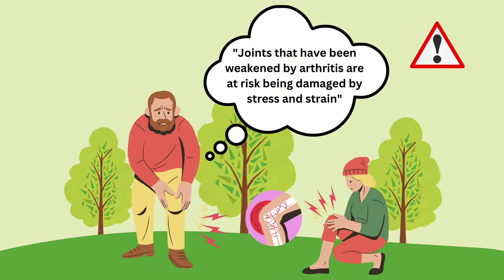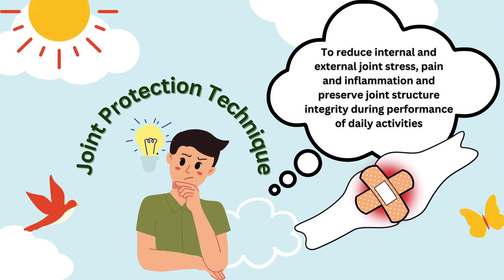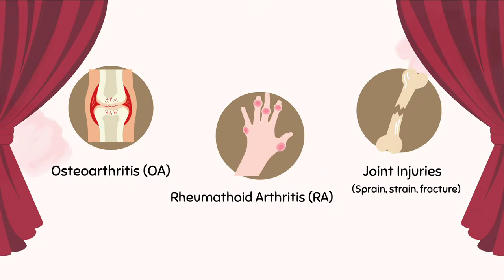Usually, joints that have been weakened by arthritis such as osteoarthritis are at risk of being damaged by stress and strain. Applying Joint Protection Technique may reduce internal and external joint stress, pain, and inflammation, and also preserve joint structure integrity during performance of daily activities. These techniques may benefit people with joint arthritis such as osteoarthritis or rheumatoid arthritis, and also benefit people with joint injuries as it supports their rehabilitation or healing process.